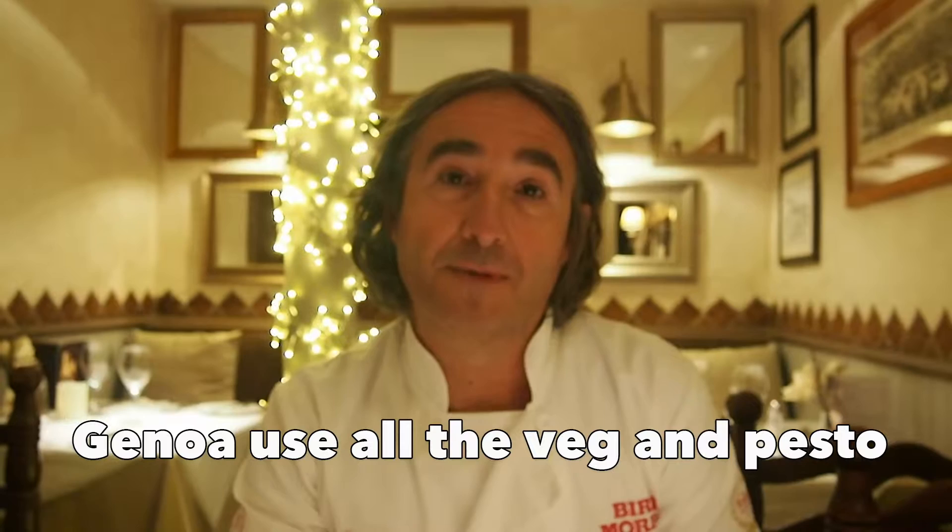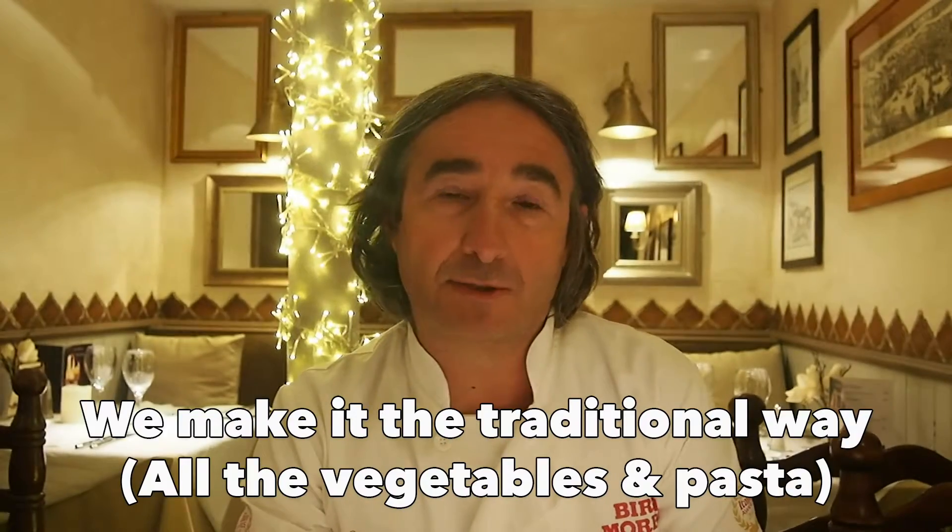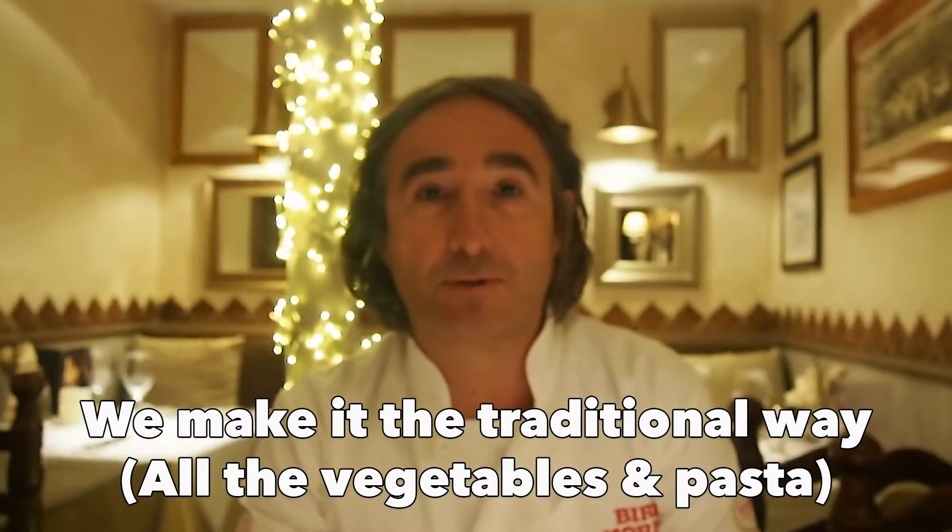In Milano, they use rice. If you go to Genoa, in Liguria, part of Italy, they just use green veg and put some pasta inside. There are all the variations. We make the very traditional one with all the vegetables; we put a little pasta.